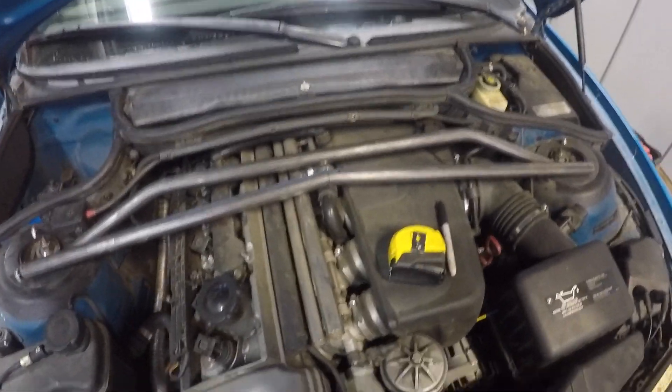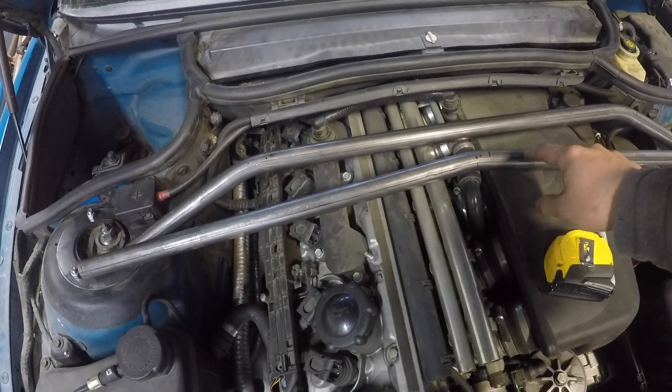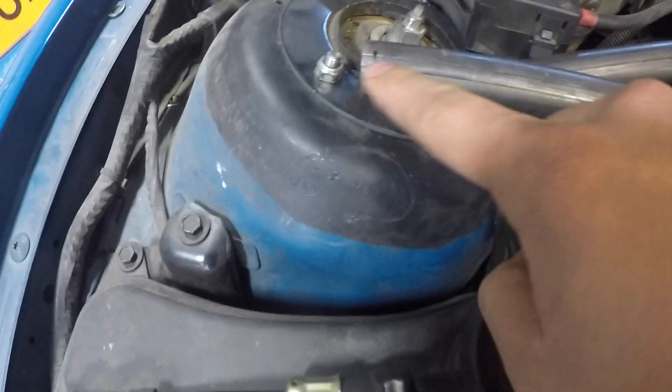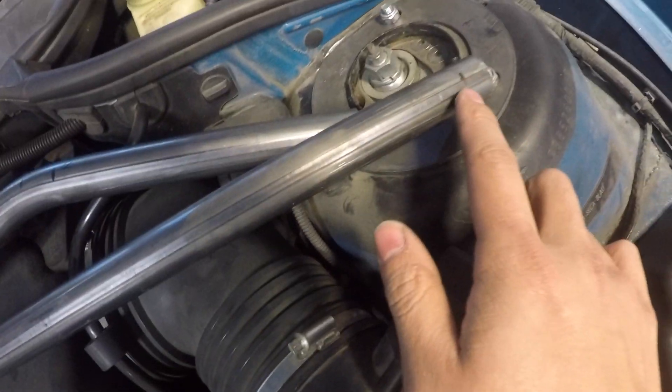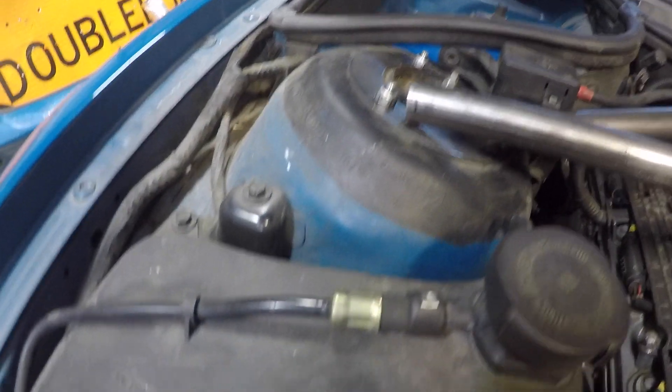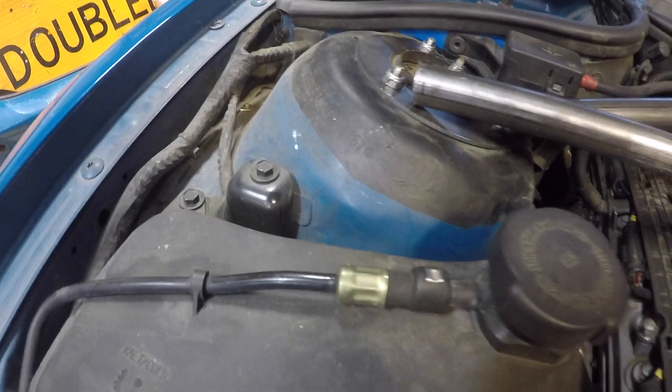I'm going to start off by cleaning up this bar. I marked — or eyeballed — where the center of the bend was and marked equal distance from the center to each end. So I'm going to chop it off, make it easy and even, and make sure there's a flush way to mount this.